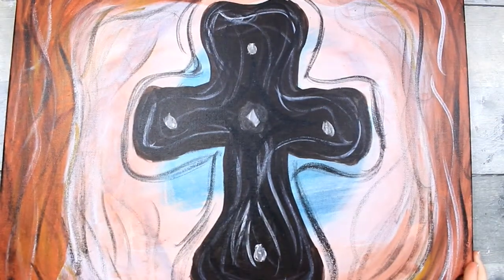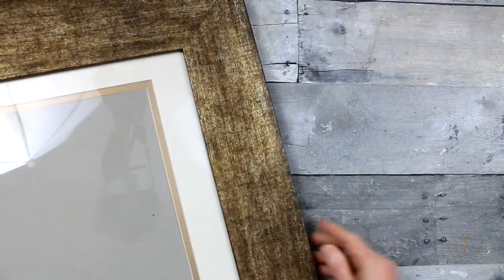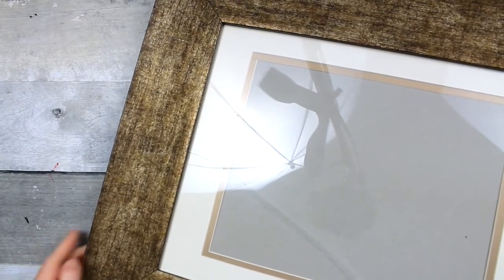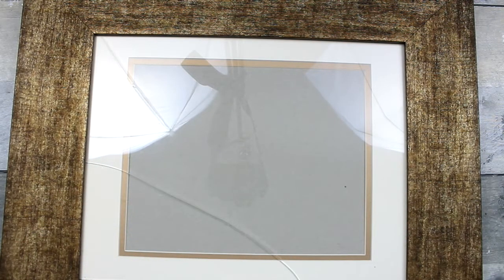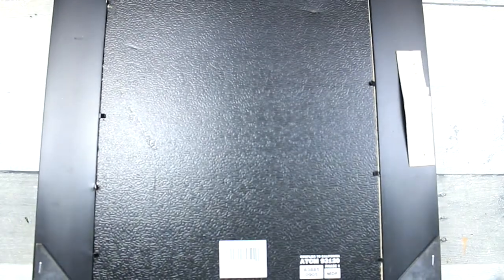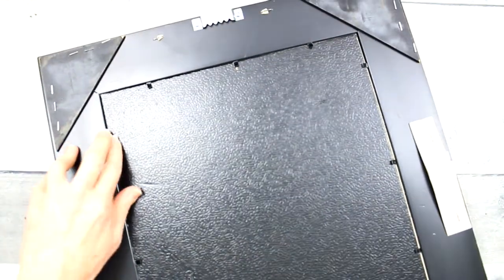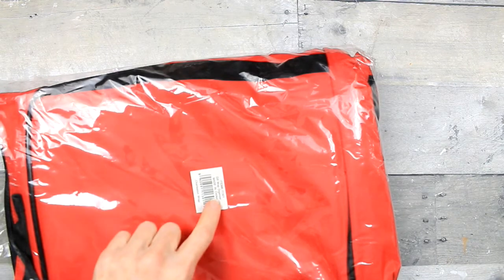I got these from Goodwill - there are two of them, canvas, 16 by 20. I'm taking one apart for a project I'm doing for you guys with the candy cane bag. This other one - I like the finish of it, even though it's probably going to be something I paint because it's not exactly my style. There's a mat in there. Even though it's broken I'm not worried - I have plenty of glass pieces. It was distributed by Michaels and looks like a good quality frame.